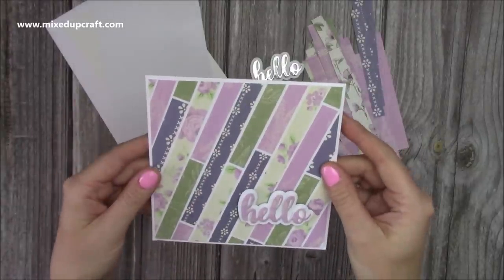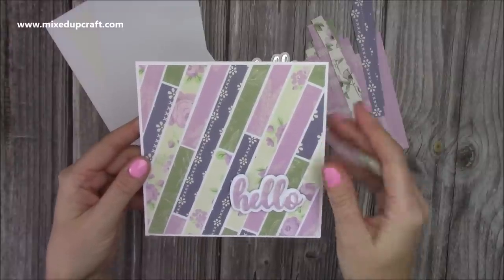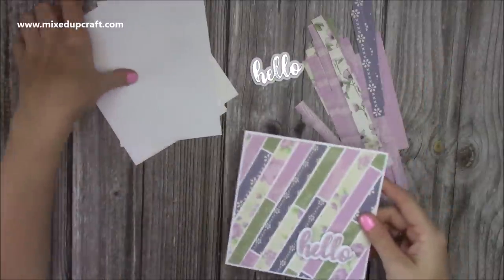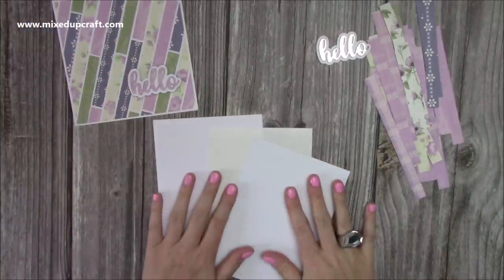We're going to do that now, but you can do it with a herringbone technique as well, which is a really fun way to use up your scraps. Very popular over on our group, and I'll link that tutorial up there as well. So I'm going to go straight into the tutorial. This is a 6x6 sample, but I'm going to do today's on a 5x7.